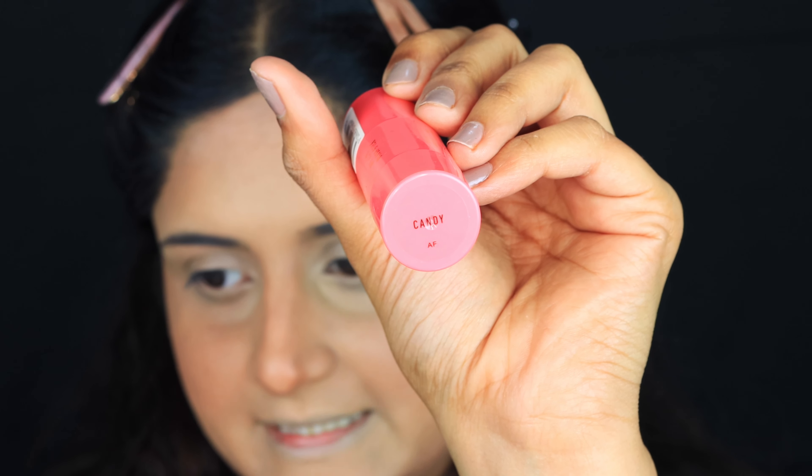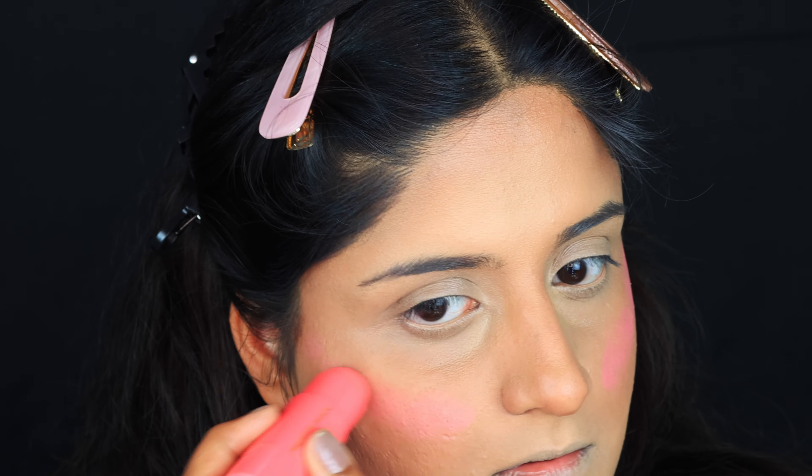For blush, I'm going to use Candy by Mecca Max and apply it. Then I'm going to take my beauty blender, spray some setting spray, and start blending it in.